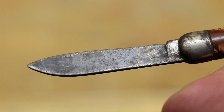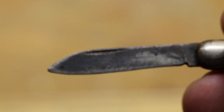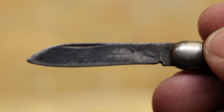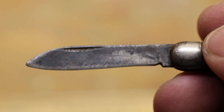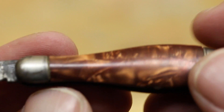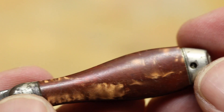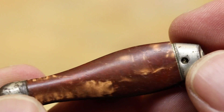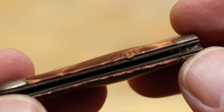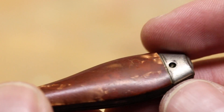Standard old-type bolsters, standard drop point blade, pretty flat blade. The handle appears to feel like wood — could be wrong — but there are definitely reds, yellows, and oranges in color. Single blade, no double blades like many of them had.